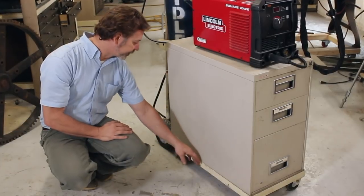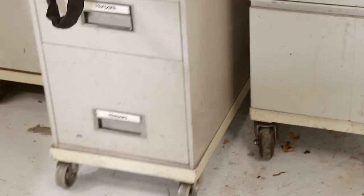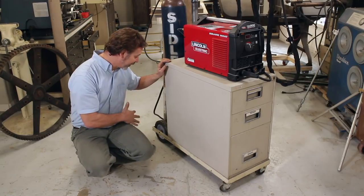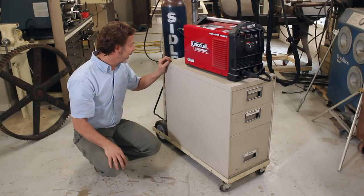You'll also notice that these sides are straight back. The advantage of that is I have several of these carts and this prevents them from locking together when you slide them in next to each other. I find that really important because I like to be able to pull the carts out and put them back in any order I need to, no matter how I'm working in the shop.